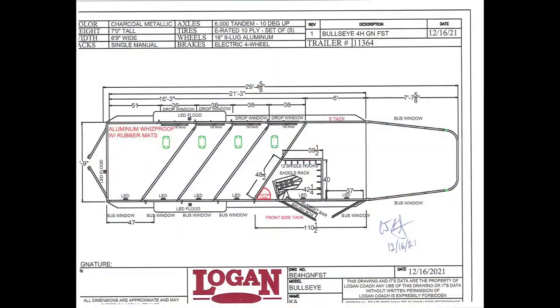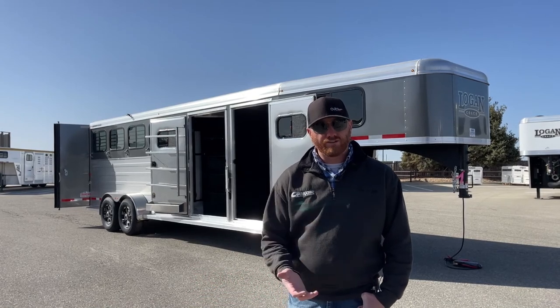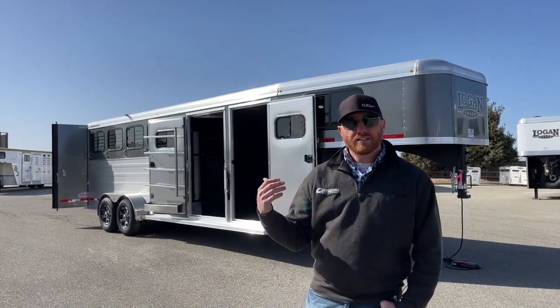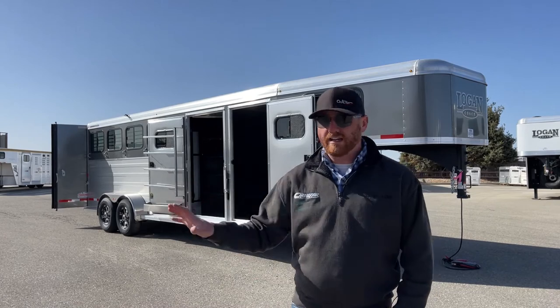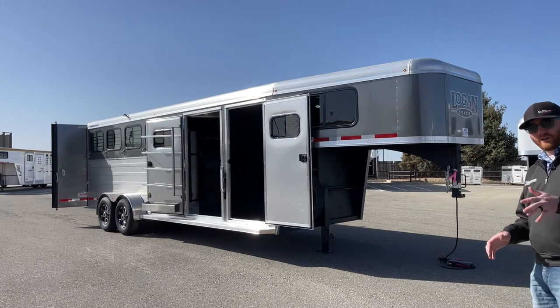Before we jump into it, let's take a look at the drawing because I'll give you some specs on this trailer. It has a closet tack, and ahead of that is a front dressing room. Looking at the standard dimensions on this type of setup: 6'9" wide, 7 foot tall. This one is 21 foot on the floor. The reason why is we add a little bit of length in order to do the front dressing room and the closet tack the way we have it set up.